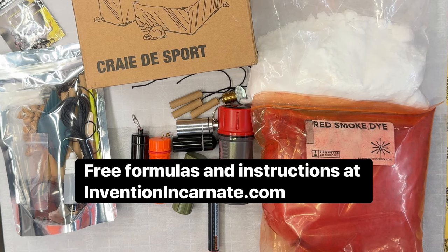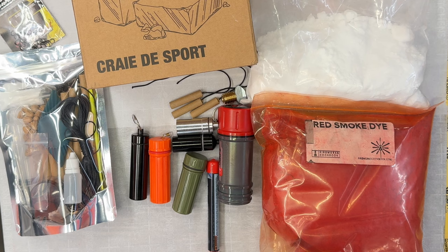Subscribe, then subscribe again when you are magically unsubscribed, for more barely legal but still legal instructional videos.